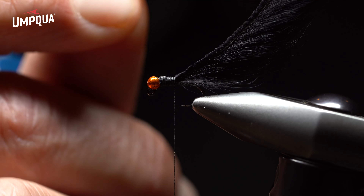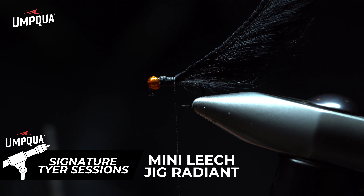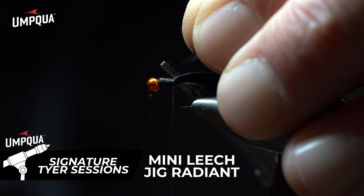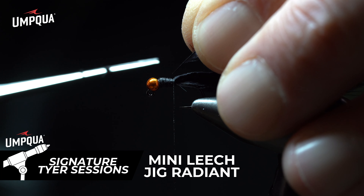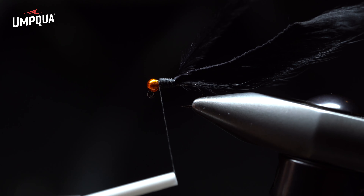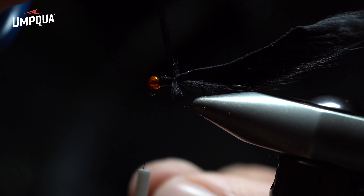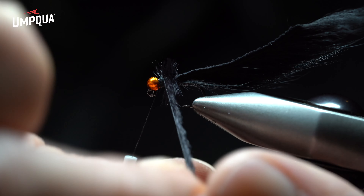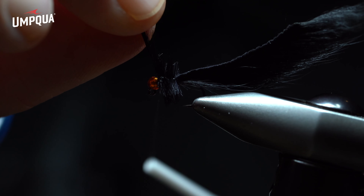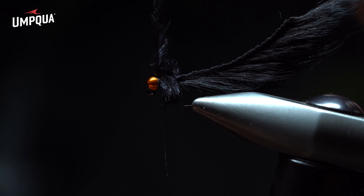Now I come back with another great material I'm a huge fan of: ostrich herl. The unique part about ostrich is that it holds its form below the water surface but also has a lot of movement and breathability, making it great for a collar — in this case it represents the head of the leech. Once I clean what I call the spine, the trick is to make sure the spine faces the eye of the hook and the material faces the bend, so every wrap moving forward flares the material out to the left toward the bend, giving a nice straight, tall collar. Using thumb and index finger, I build the collar with clean, even wraps all the way toward the bead, then do one loose wrap, switch, and do two or three secure wraps to ensure a nice tall collar.